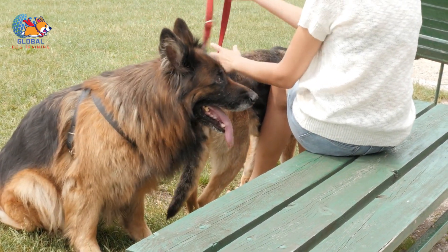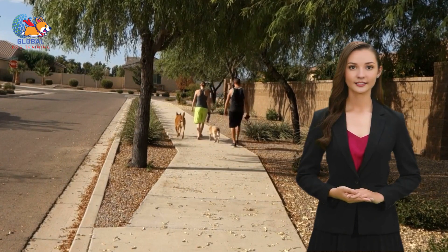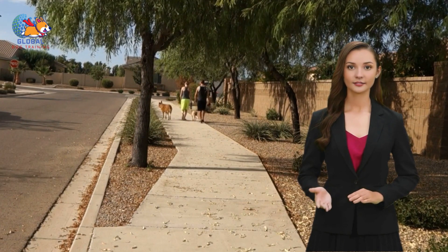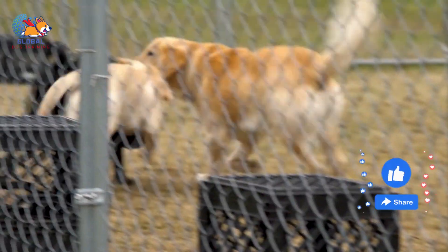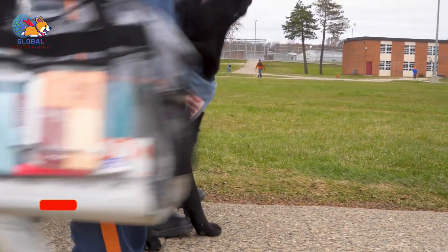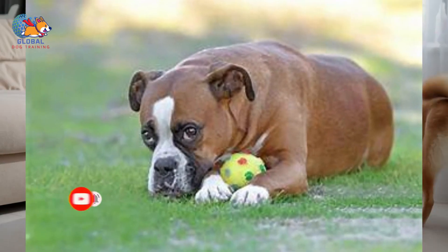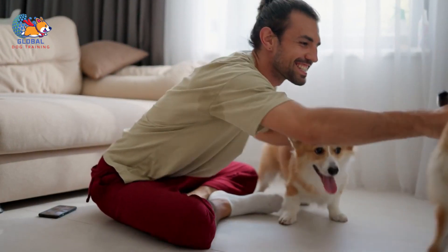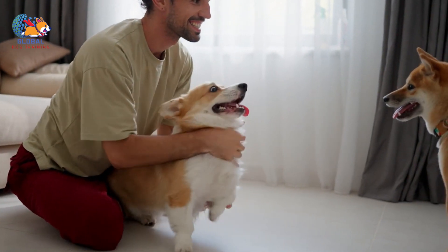In addition to providing practical training techniques, a professional trainer or behaviorist can offer invaluable support and guidance, answer your questions, provide reassurance and encouragement, and offer ongoing support as you work towards resolving the issue. Consulting a professional is often the most effective way to address persistent humping behavior. Remember, consistency is key when training your dog. Be patient and persistent, and don't get discouraged if progress is slow. With time and effort, you can help your dog overcome this behavior.